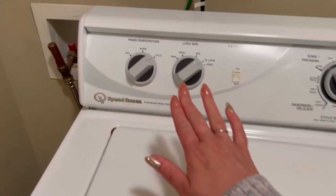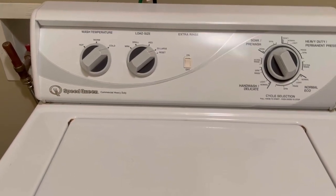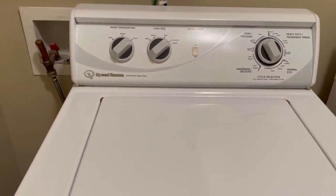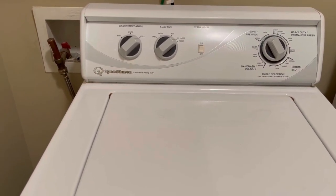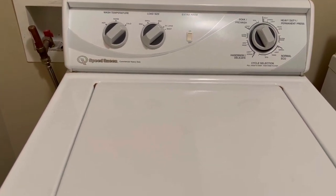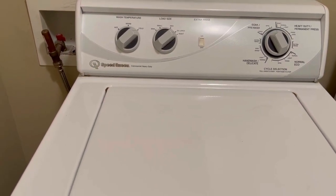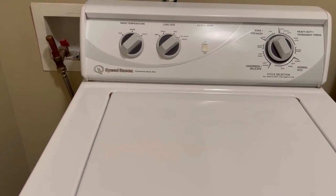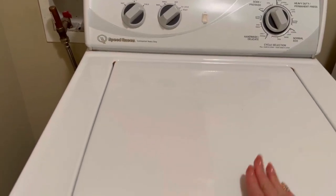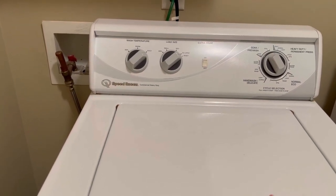It has a few different settings. It is very basic — it's not digital, it's not supposed to be fancy. But it's supposed to clean your clothes extremely well like a workhorse. If you have kids like I do, that's a serious must, or any sort of sport jerseys, uniforms, or anything that is going to be soiled in any way — this machine will save your life and make your life so much easier.